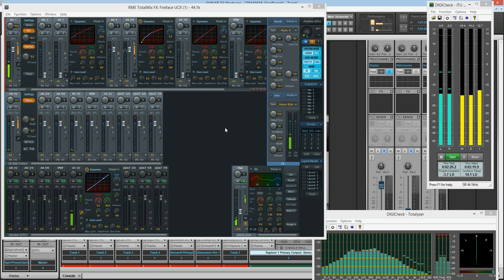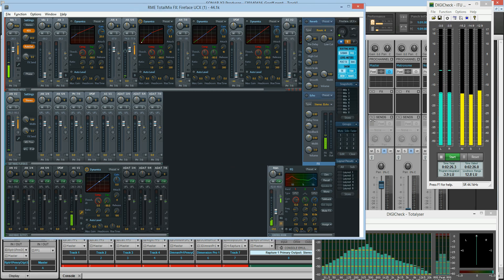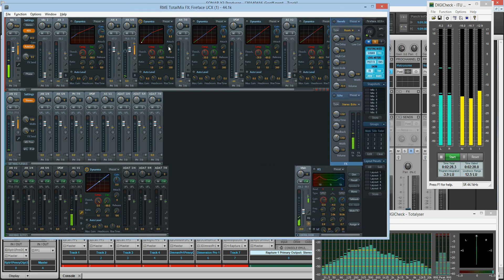Hey, this is Jeff, and I am messing around with the new RME TotalMix, and it's got compression and EQ on every track. You notice now the compressor shows how much compression or expansion is happening, which is kind of fun with these lines up here.